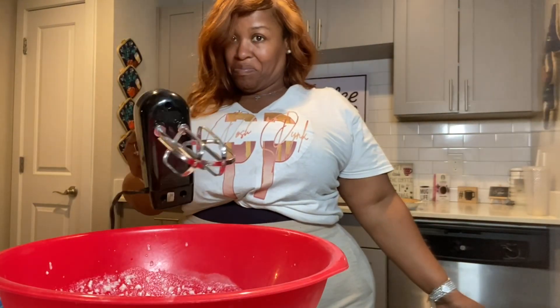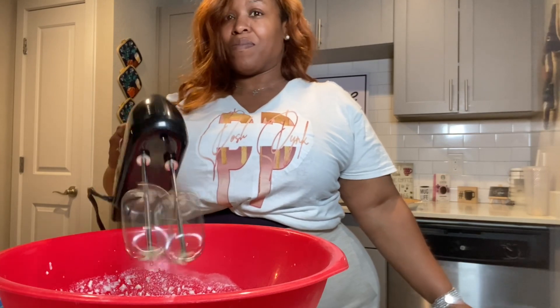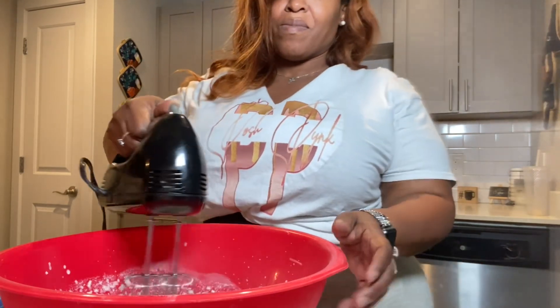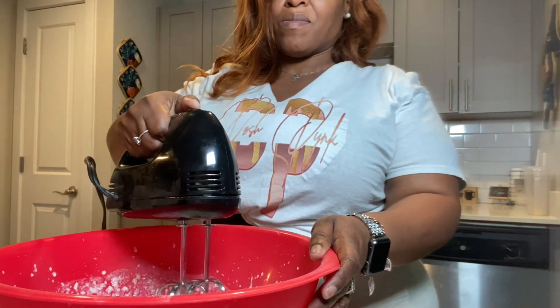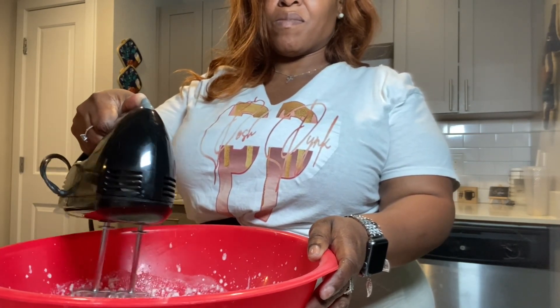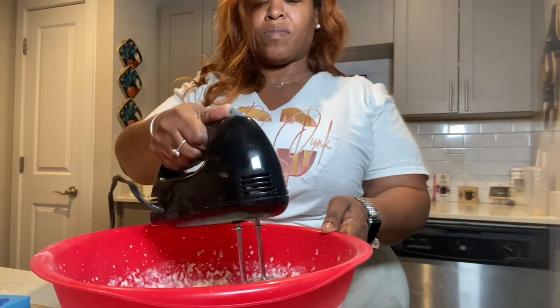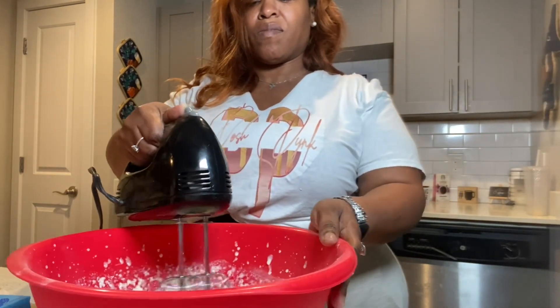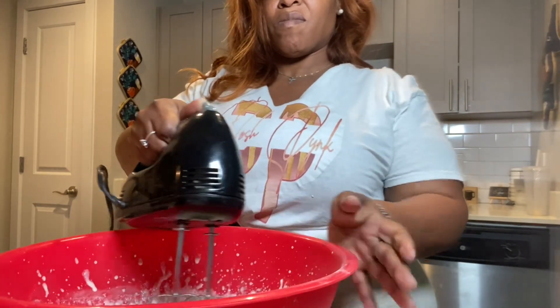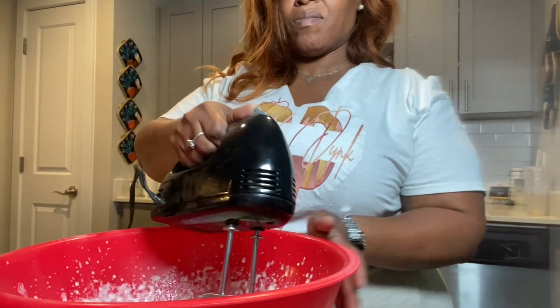Now we're gonna go ahead and mix it up with our beater or your mixer, whichever one you may have. You're gonna start off on a high speed and then put it down to a low speed. As you're mixing you will begin to see your content get thicker. Make sure that you mix it well so you can mix up all of your filling and cream cheese — take your time, no big rush, but it doesn't take long at all.